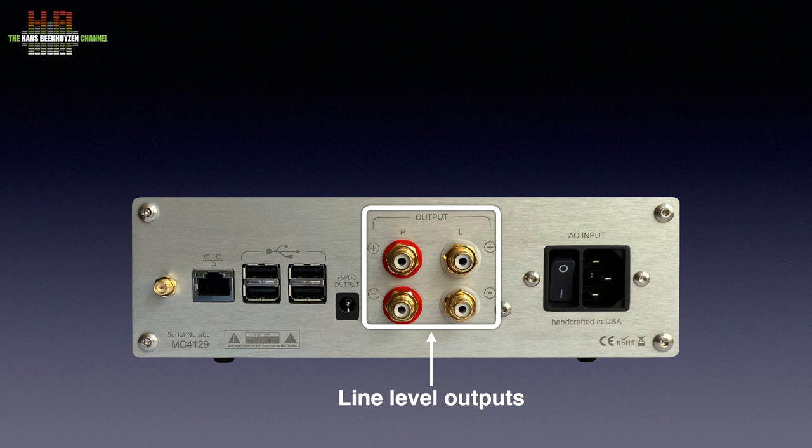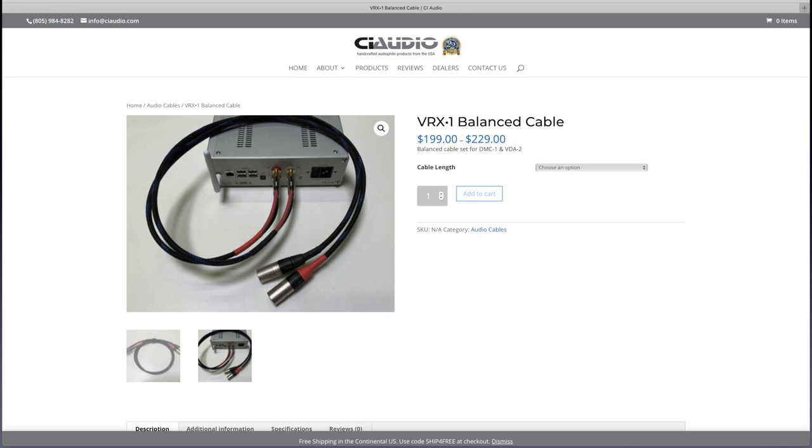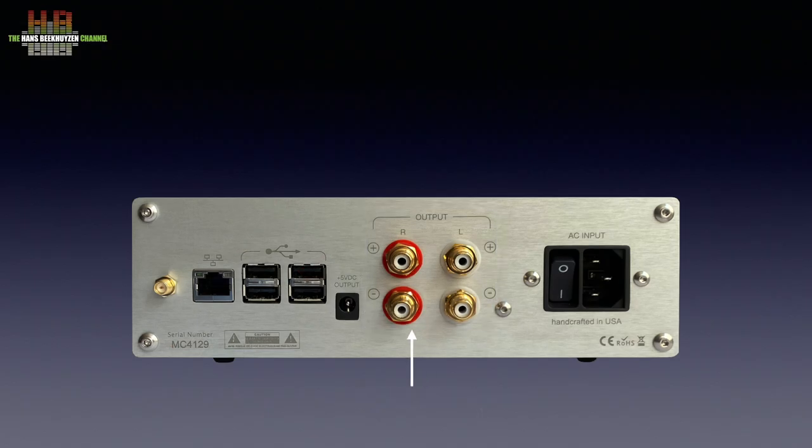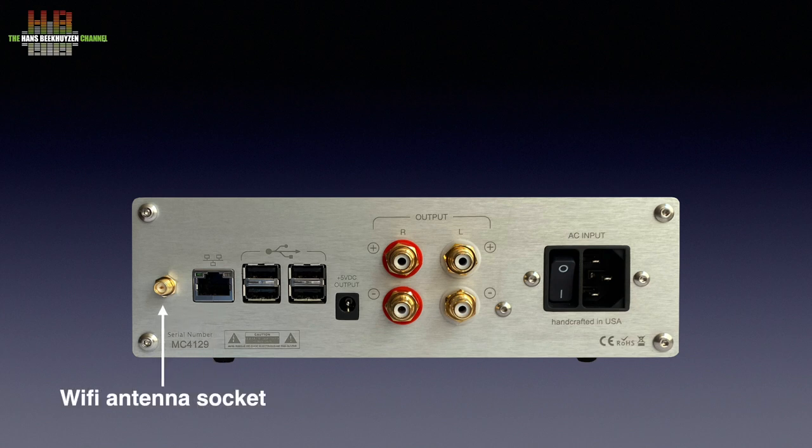Two RCA outputs are positive polarity and two are negative polarity. For amplifiers with single-ended inputs, you use a single RCA per channel. If your amplifier has balanced XLR inputs, you can order a special cable that uses all four RCAs on one side and XLRs on the other. There is also a 5V DC output for a forthcoming slot-loading optical drive with matching cosmetics and footprint, using a high-precision mechanism in a heavily damped chassis, connecting over asynchronous USB. A network connector and wifi antenna socket complete the rear panel.